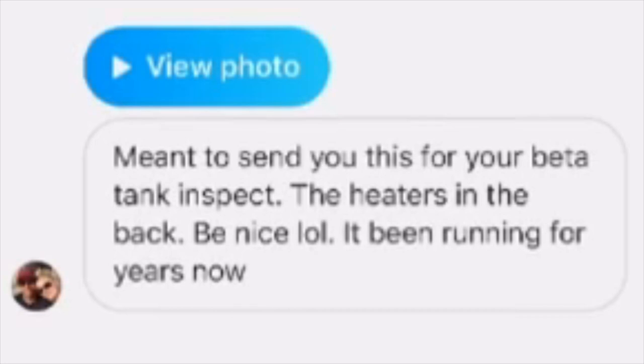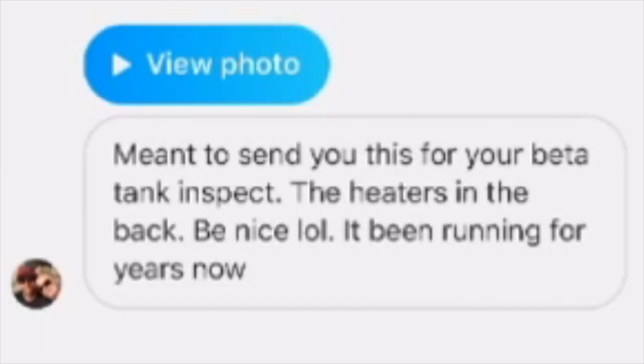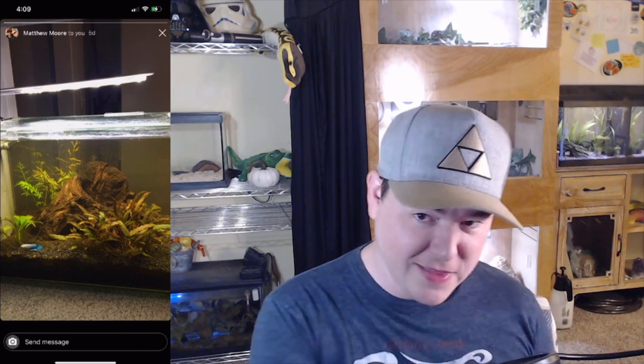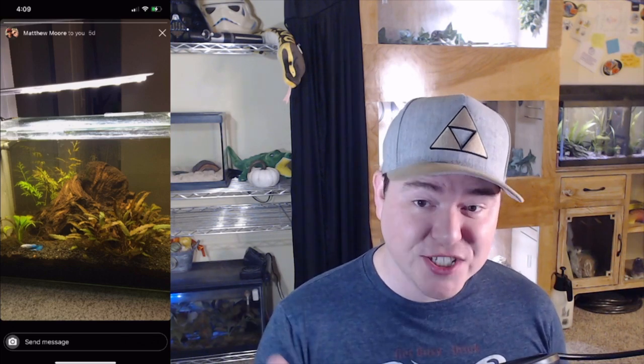Now let's see what Matthew Moore sent me — he says the heater's in the back, be nice, it's been running for years. This looks like one of those 5-gallon kits that has the heater inside the filtration compartment on the side, with a light attached and a lid — which is very important for a betta fish because they jump. I like that I can see tannins in this water; bettas do really well with tannins, likely coming from that lovely piece of wood, and I like that it's all live plants. I would like to see more plant coverage though — there's an awful lot of open free-swimming space at the top. This tank would really benefit from some floating plants like water lettuce with long roots coming down. Other than that, I really don't have any gripes — I actually like this tank a lot.